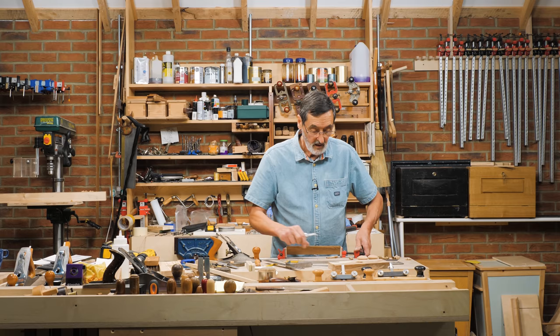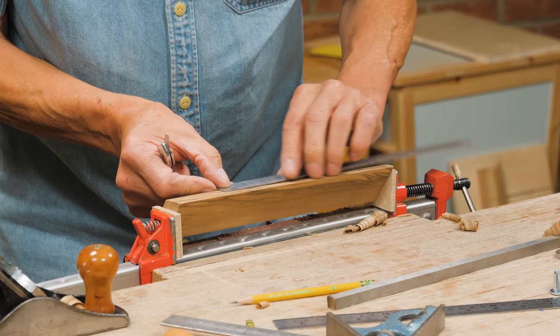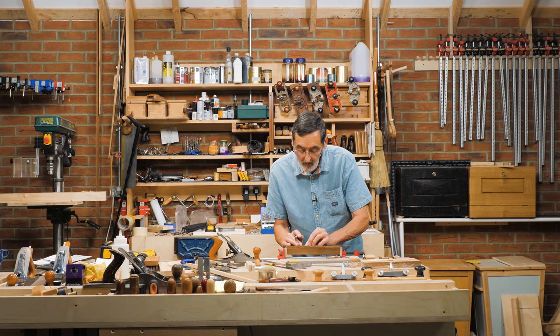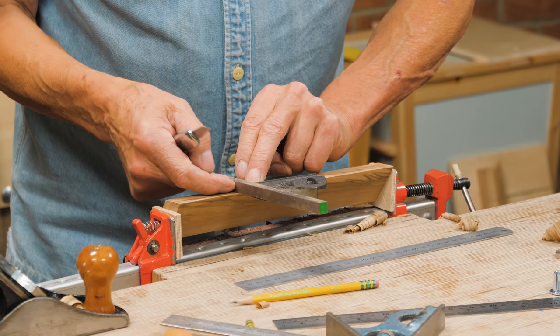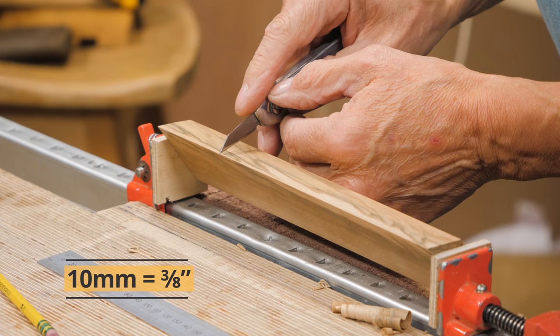Either side of that line we're going to go 5 millimeters. Working very accurately here — I'm going on the left side of the line and dropping right onto the 5 mil. Check myself. Square that line across just like that. Now don't move your square — take your metal stock and bump it up against your square to make the second mark. That gives exactly the 10 mil I want for the width of this slot. The width has to be exactly the same as the steel, because the steel is going to slide in and out of that when we're done.